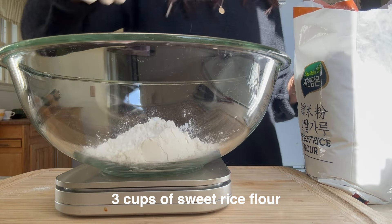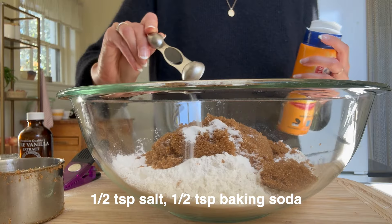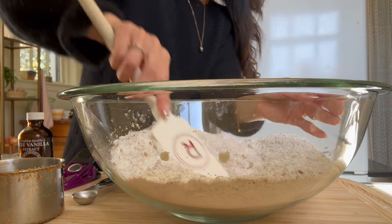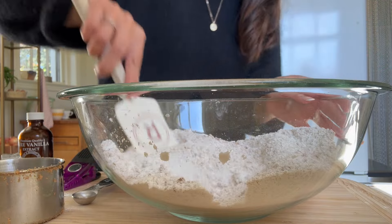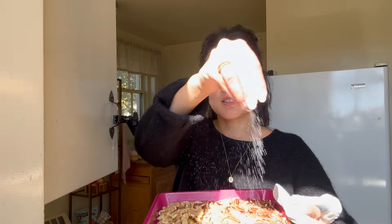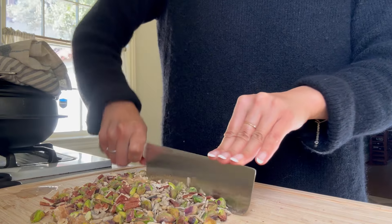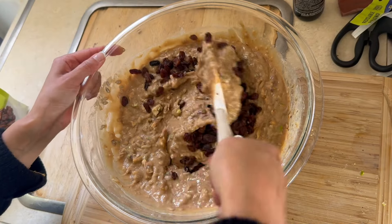I'm gonna roast them for a couple of minutes. So let's mix this together. I've actually never made this kind of rice cake at home before. Well, I have made rice cakes at home before and it involved a lot of pounding, so I'm glad that this recipe doesn't require any pounding. Just season them ever so slightly with a little bit of salt. Now let's increase the temperature to 375.